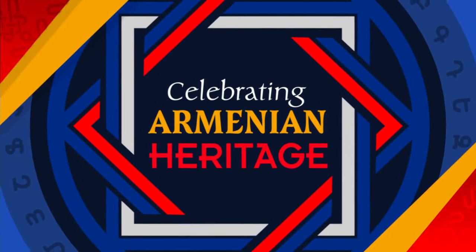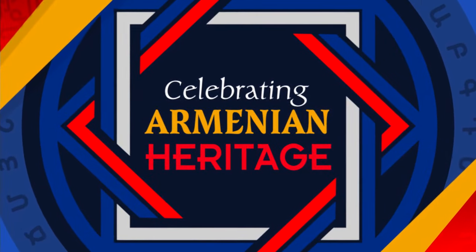We love learning about other cultures and we also love eating, so this is perfect. Araxia is here to show us how to make a healthy sweet snack. Hey there, good morning.